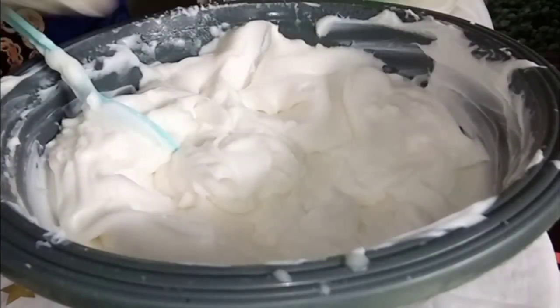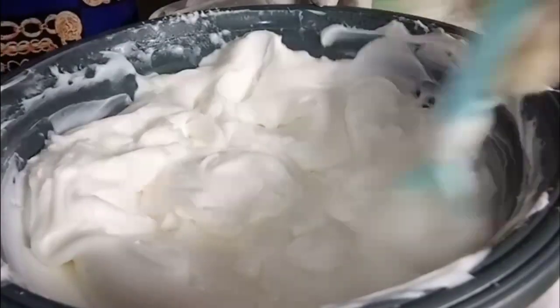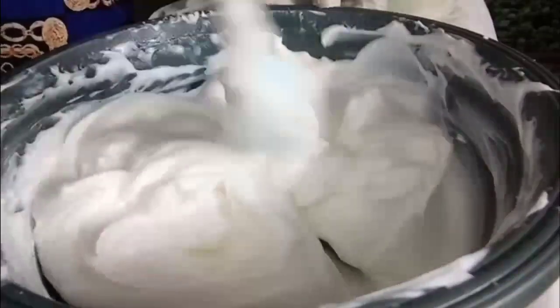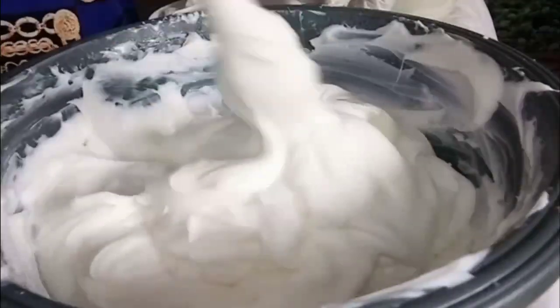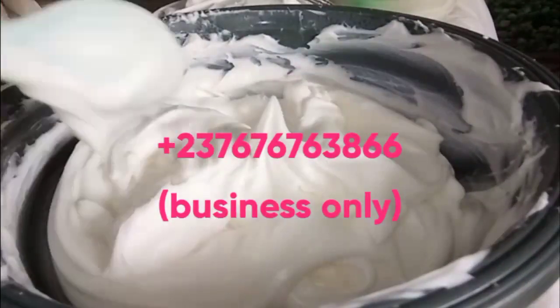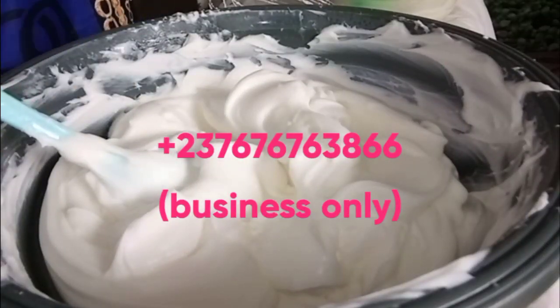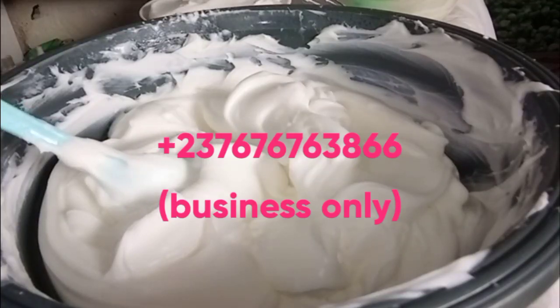You can see how smooth my base cream looks. If you want me to do something like this for you, just let me know — I'm going to drop my contact above. If you want me to do base cream for you, 5 liters, 10 liters, 20 liters, whatever quantity, just send me a DM on WhatsApp. I'm also going to drop my number in the description box. This is the whitening base cream — it already has some whitening powders in it and has been activated. I also have plain base cream available.